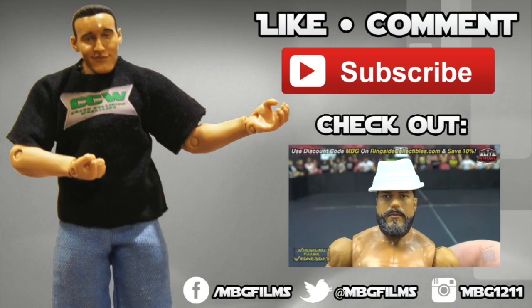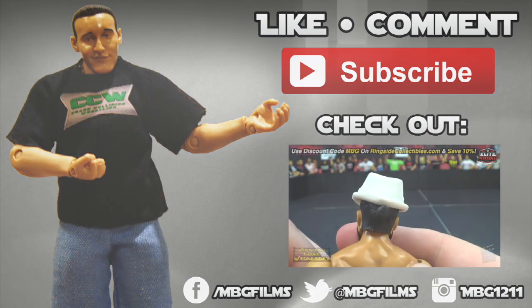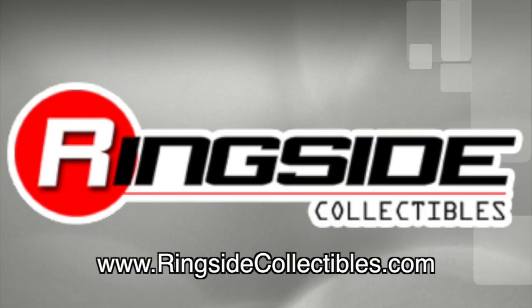Like this video, be sure to like, comment, and subscribe for more, and check out my latest videos for all your wrestling figure needs. Check out ringsidecollectibles.com.